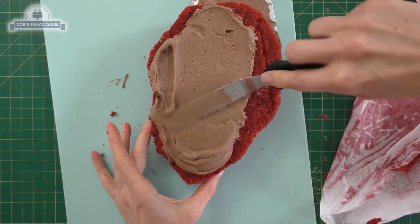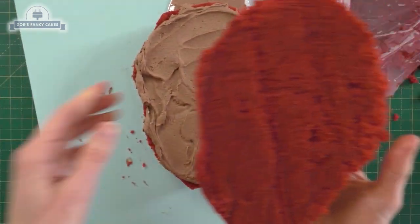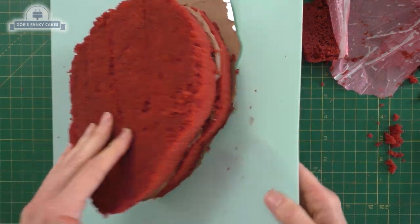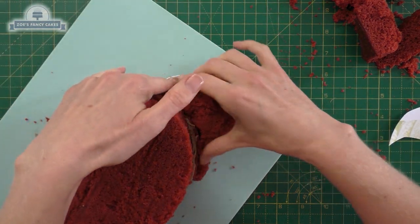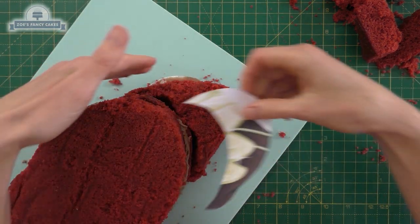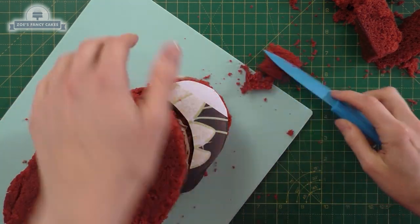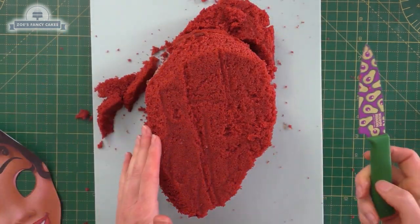I'm just going to cut out exactly the same shape again so that I've got a reasonably deep cake. The off-cuts of cake I'm going to use to fill in the bun — the top part of her hair. I'm only using one layer of cake for that because I don't want it to stand as far forward as the rest of her face. Then I'm just going to trim around the outside edge, taking off the sharp corners and making it slope.